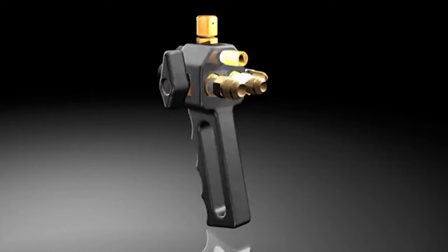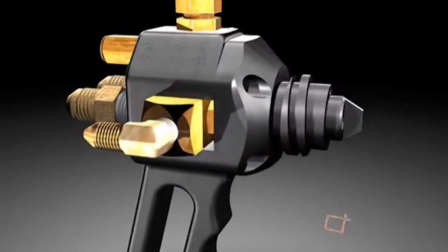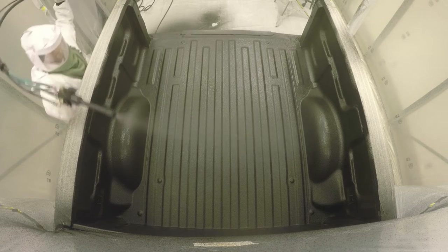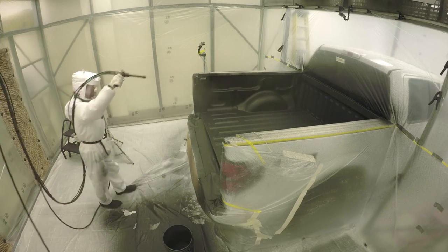Both spray systems use the GX Spray Gun, which is the best in the business. Machined from solid aircraft aluminum, the spray gun is rugged, easy to use, easy to maintain, and engineered to produce everything from coarse to fine textured finishes.